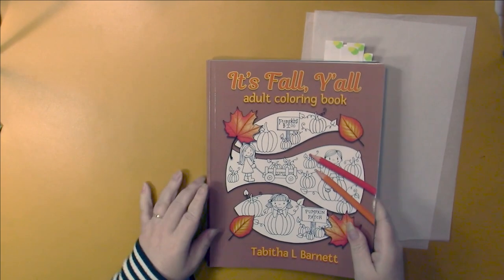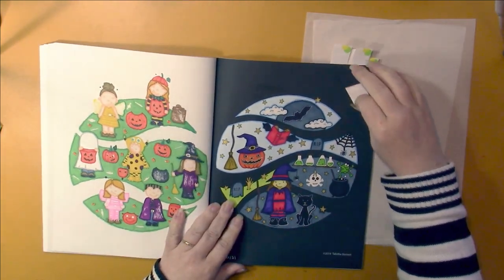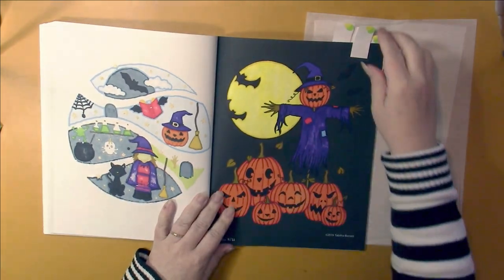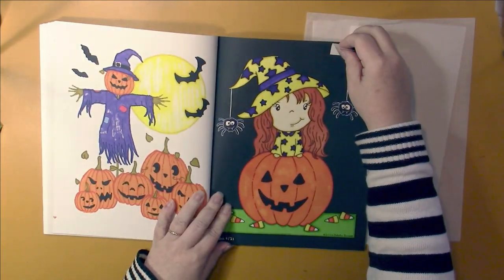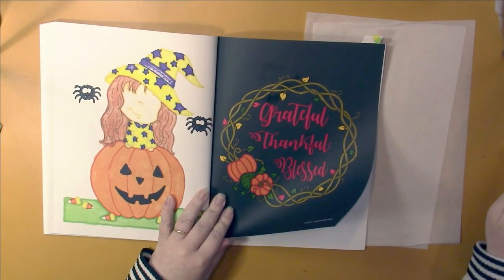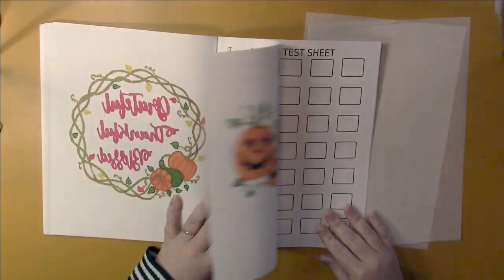Another one of my ten books to finish that I finished off. I did this page — it's got a little bit of Pentel Gold on it. Just alcohol markers in these pictures. That was the last page in the book, and then I had this pumpkin page. That book is finished — it's Fall Y'all by Tabitha L. Barnett. That was a lot of fun to work in.